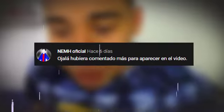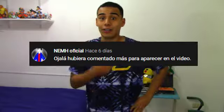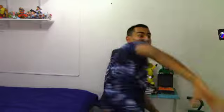Ojalá hubiera comentado más para aparecer en el video. ¿Qué más quieres? Ya saliste en el video. Mentira hermano, perdóname, te mando un abrazo con mascarilla.